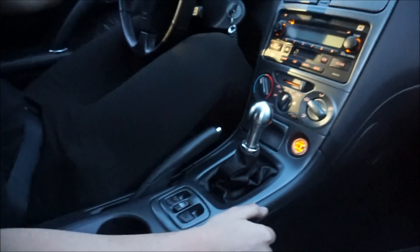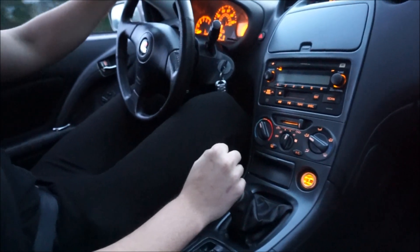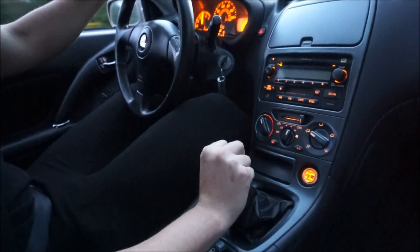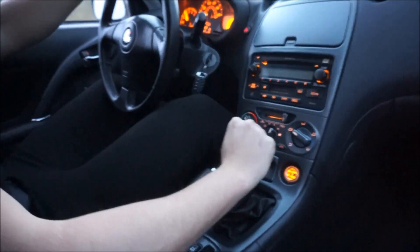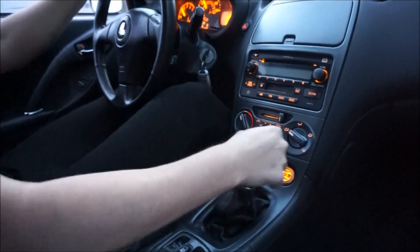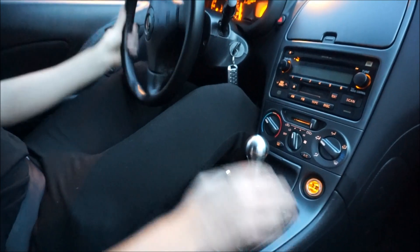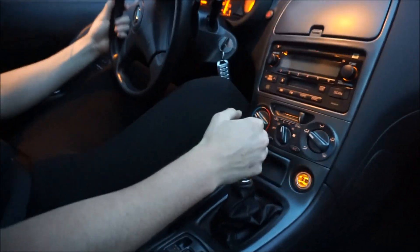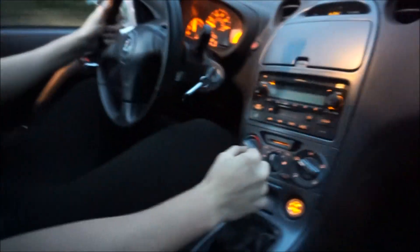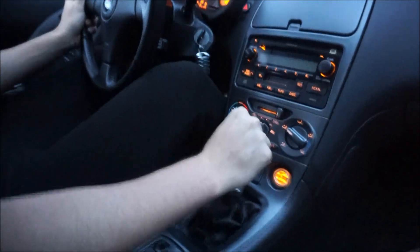So we're going to jump on the highway real quick and do a quick on-the-highway pull. Alright, let's get up here and do a little pull right about now. Alright guys, we're going to end the video and wrap up here — but we're going to full send it. Let's go! Tsunami Celica for the win, baby. What was that? That was good.